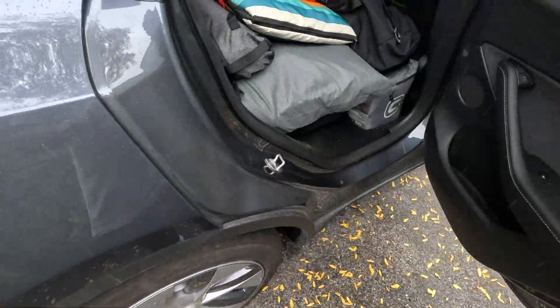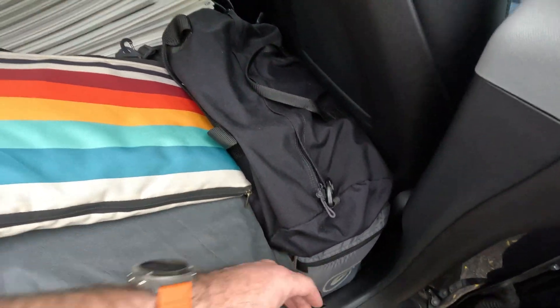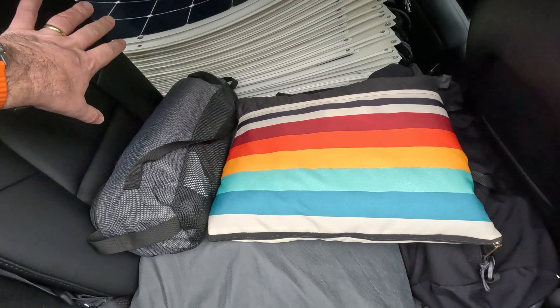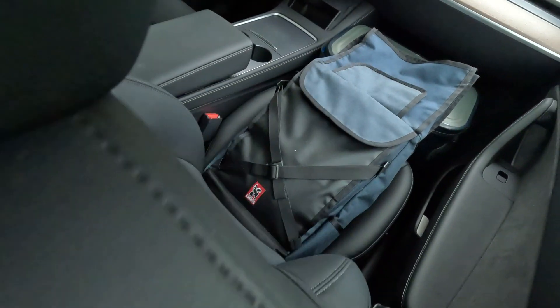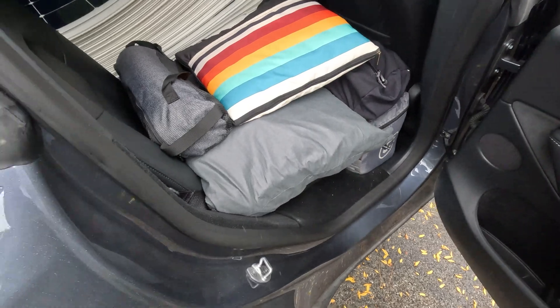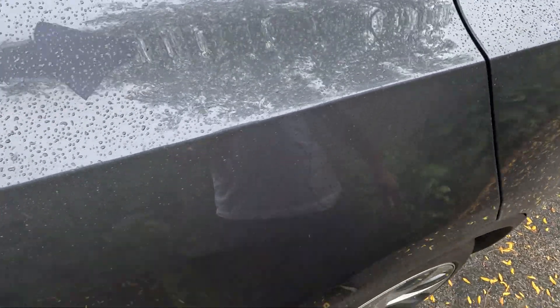Back seat here — here's the rest of my camping equipment. I've got a bag for inside the tent, some folded up blankets, chairs, and an air mattress. So basically I've got all the power electronics in the back, all the camping gear in the back seat, and all the food and video equipment in the front. I should be ready to go, and it's raining pretty good now — just in time.